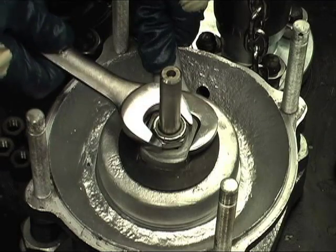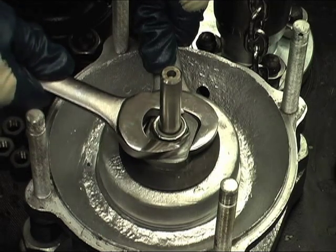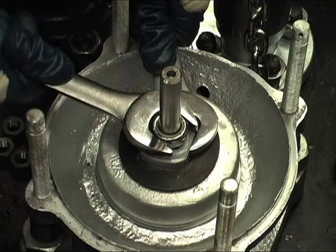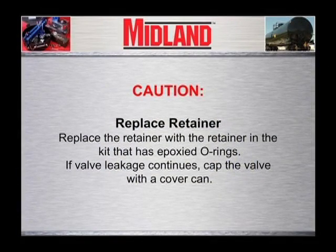Put a wrench on the flats of the o-ring retainer and another wrench on the top lock nut. Hold the retainer in place to prevent it from rotating while backing off and removing the top lock nut. Replace the retainer with the retainer in the kit that has epoxied o-rings.